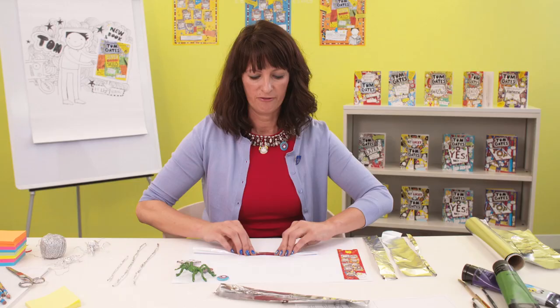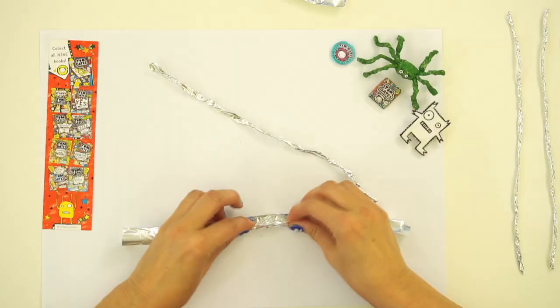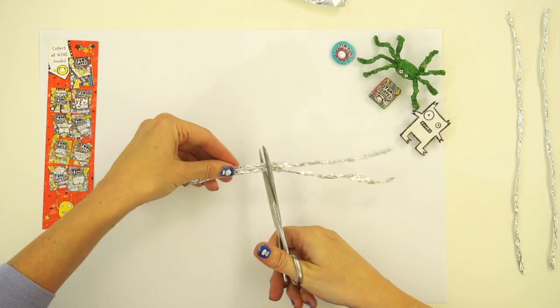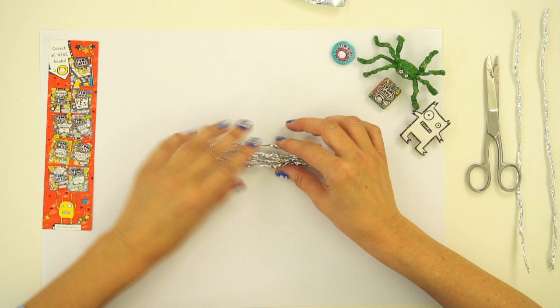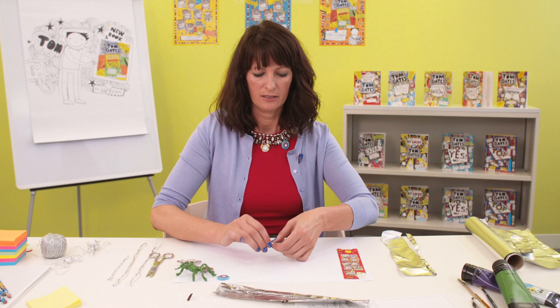We've got to make the legs first of all. A spider's got eight legs, so you fold the foil up like that and then you scrunch it up. Make another one and twist it as well, so you should have two pieces of foil like that — that's going to be the legs. Then I'm going to cut them in the middle, so now we've got four pieces of foil.